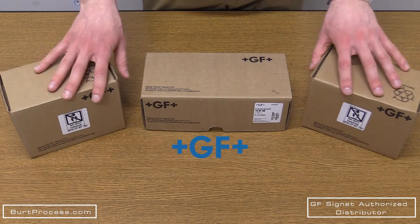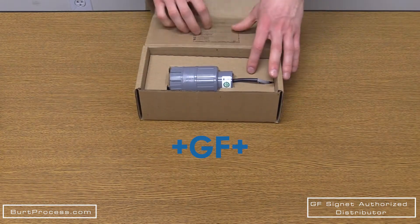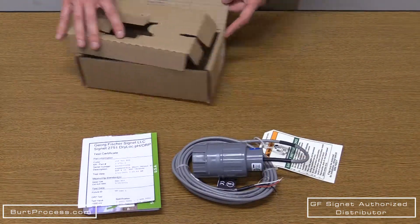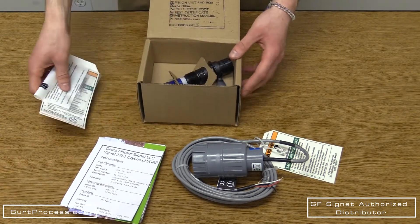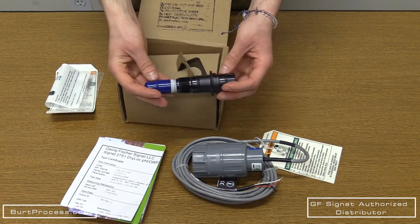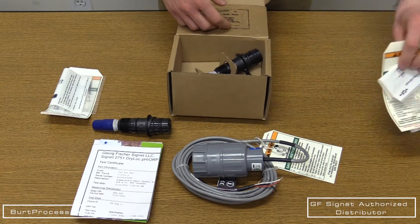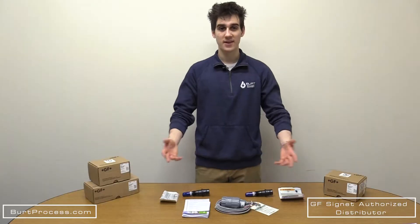George Fisher Signet specializes in automation systems with high performance products in three primary areas: measurement, control, and actuation. George Fisher sensors are made to integrate easily into piping systems. Their control systems use basic relays to PID controllers and the latest communication technologies. As an authorized George Fisher distributor, Burt Process provides our customers with applications and system integration for the complete line of Signet control and measurement instrumentation.